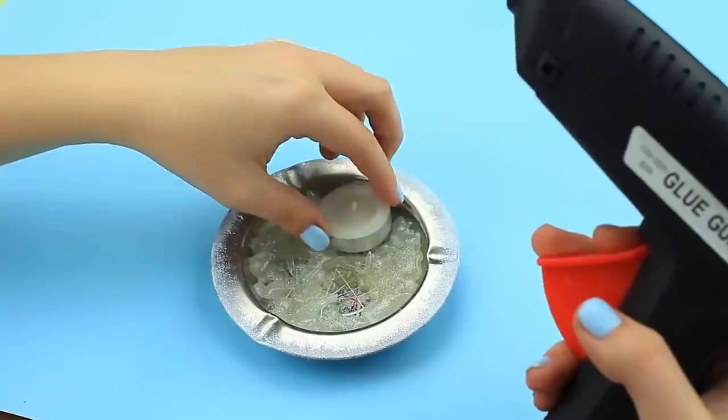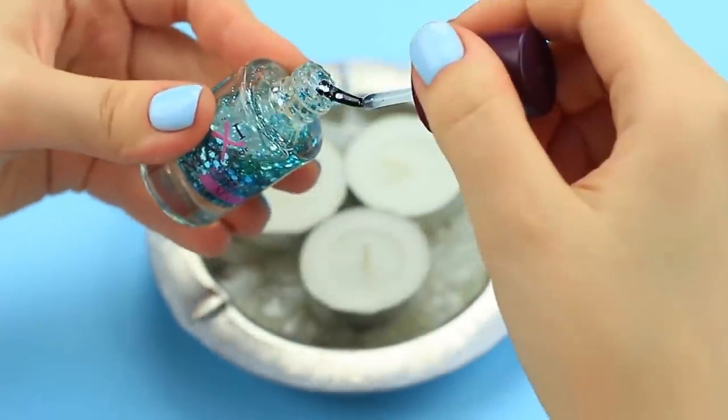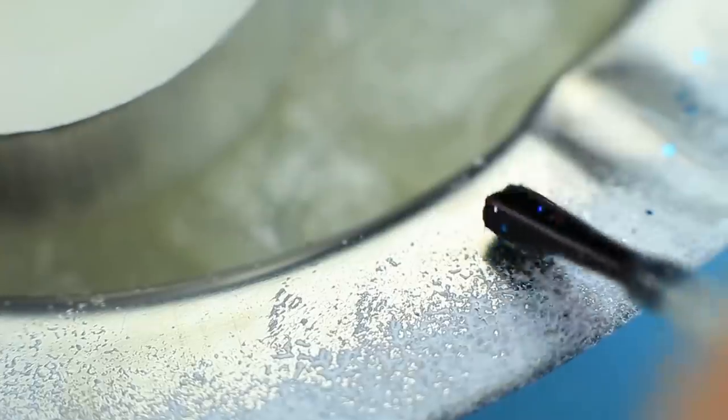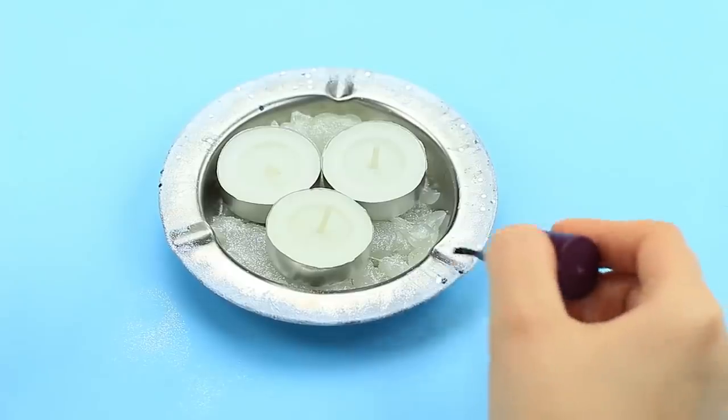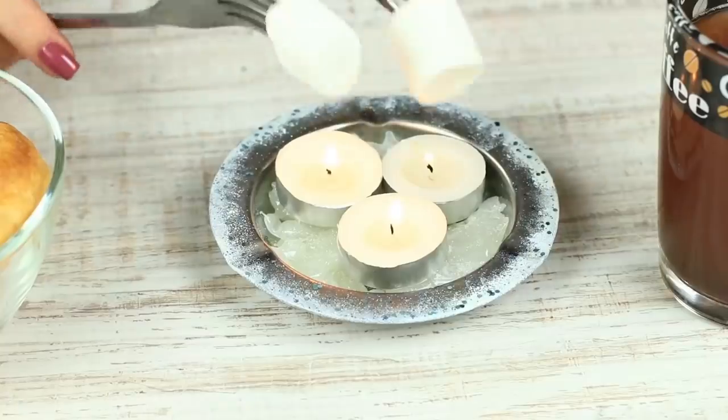Hot glue the candies and cover the holder with sparkly frost. Apply blue glitter nail polish onto the edge. Ignite the candles — it immediately creates a cozy atmosphere. Besides, we can toast marshmallows above the flame.